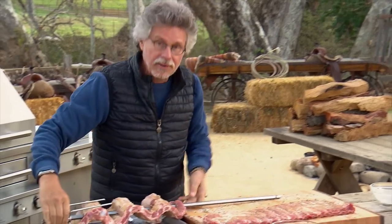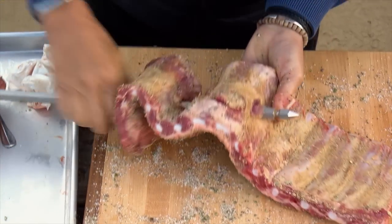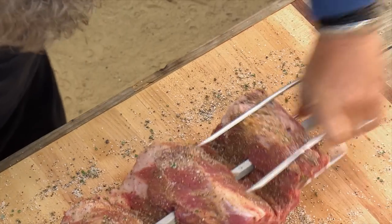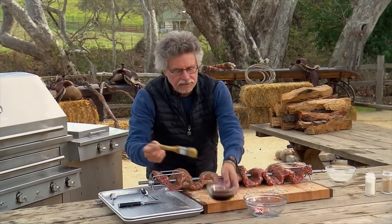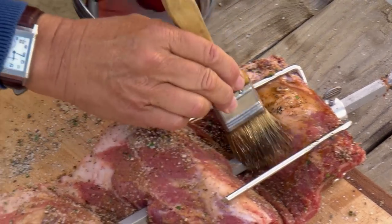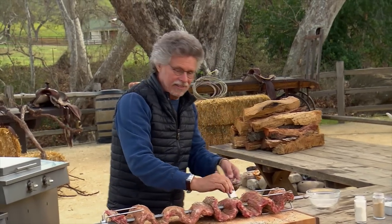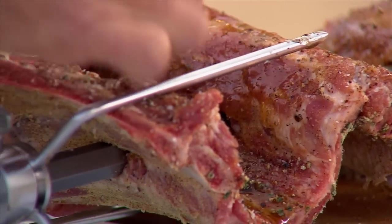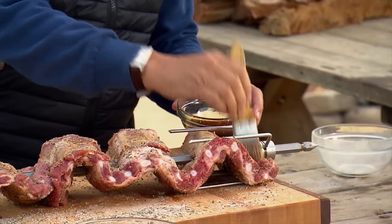Thread the other rack onto the spit the same way, then attach the other rotisserie prong. To add an extra layer of flavor and keep the ribs moist, brush the outside with sesame oil — this locks in the spices. Turn over and brush the other side the same way.